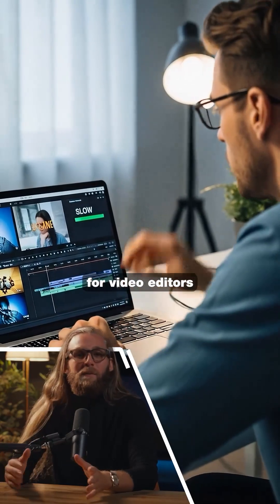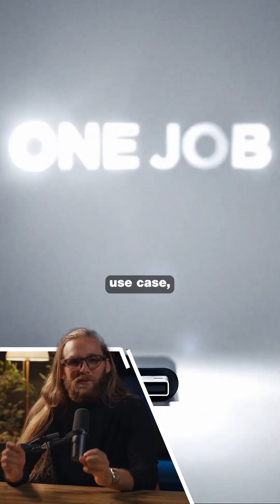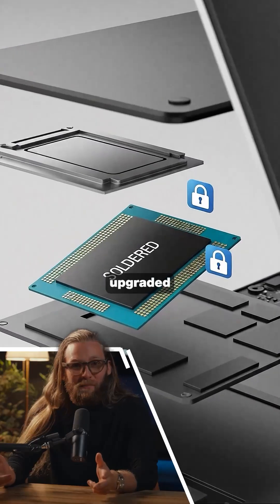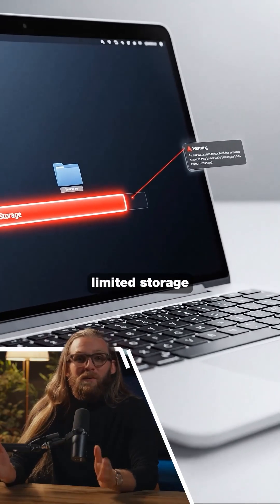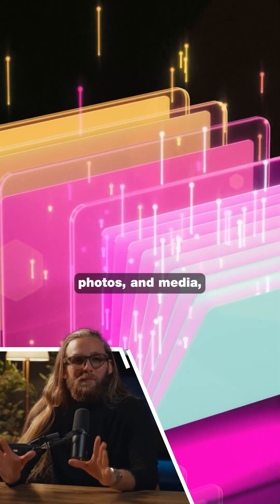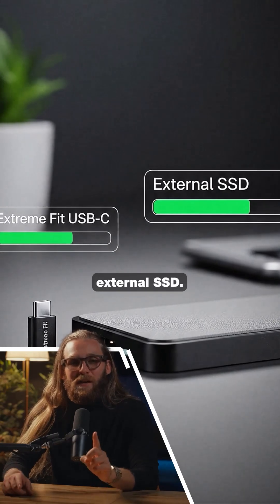So this isn't for video editors or anyone doing heavy file transfers. It's built for one specific use case: expanding the storage of devices that can't be upgraded internally. If you have a MacBook Air or an Ultrabook with limited storage and you just need more space for documents, photos, and media, this thing is perfect. Just don't expect it to replace a real external SSD.